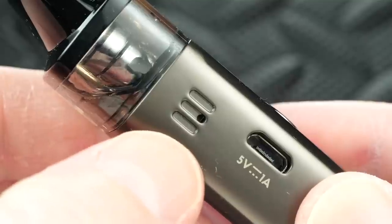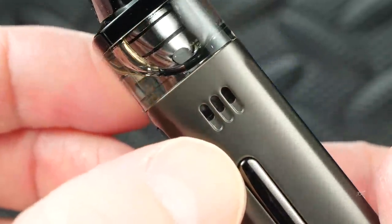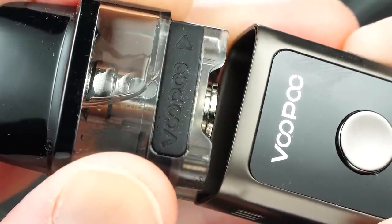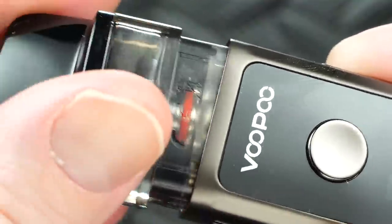Before I vape this, let me show you the airflow. On one side you've got a single small hole, and on the other side you've got three slots. This thing has adjustable airflow — not in the way you might think, but like the other Vinci products: you pull the pod out and flip it. With the refill slot facing you, that's the tightest airflow setting. Flip it around and pop it back in, and that's the loosest setting.